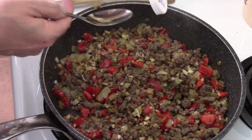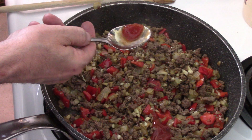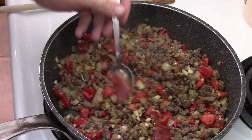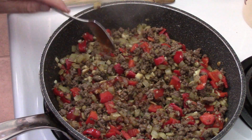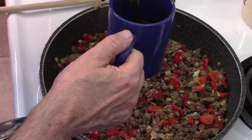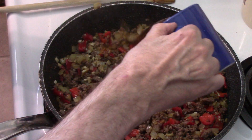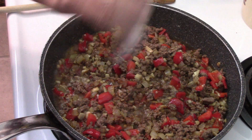Along with that, we need some ketchup — two good tablespoons of ketchup — and we're going to carefully mix it all around. Looks good, smells really good right now. This is one cup of beef broth. Don't worry, we're going to thicken it up. A little extra salt and pepper to go with it.